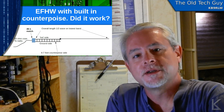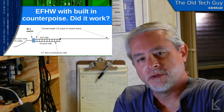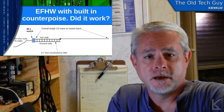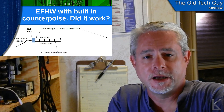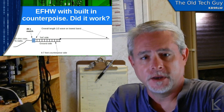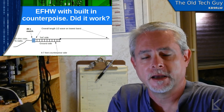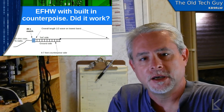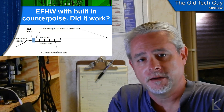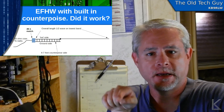Hello YouTubers and fellow hams. This is an update on the experiment I did a couple of videos — three or four videos back — taking an NFED half-wave antenna using a 49-to-1 transformer, the common design that's really being used quite a bit lately, and attempting to incorporate a built-in counterpoise using a piece of ladder line. If you go back and look at that video, you can find out all about it — I'll link it in the description below.